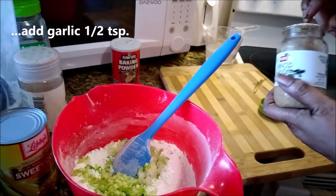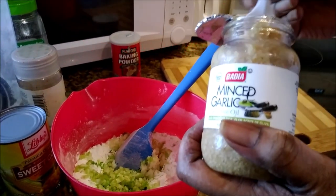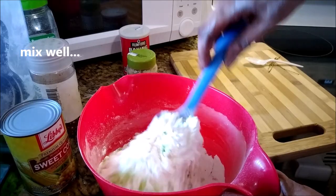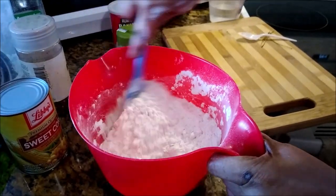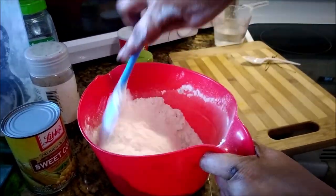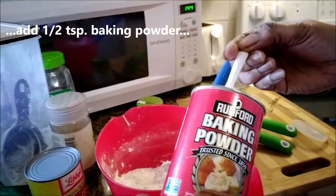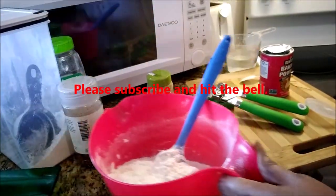Minced garlic — we're going to add a half a teaspoon of this. Give this a good mixing, mix everything up together before adding anything else. We're using corn today — we're still in lockdown so we have to make it work. Next is the baking powder; I'm only going to add about a half teaspoon just to make the mixture a little easier to stir and get it set.